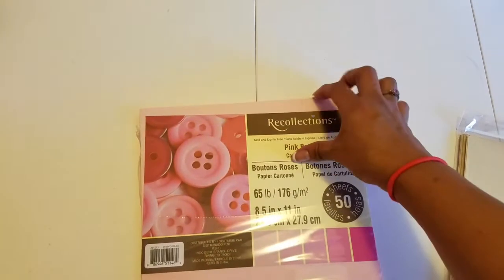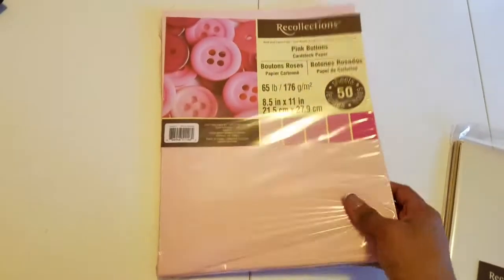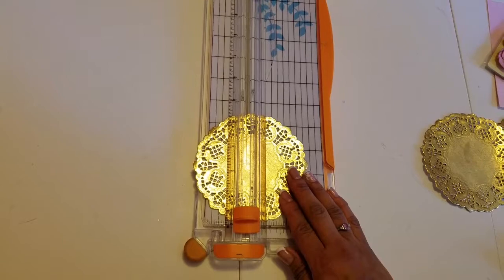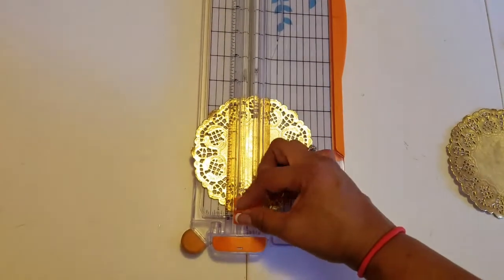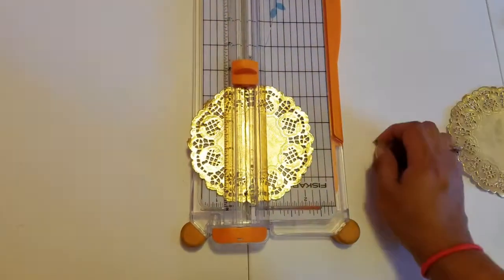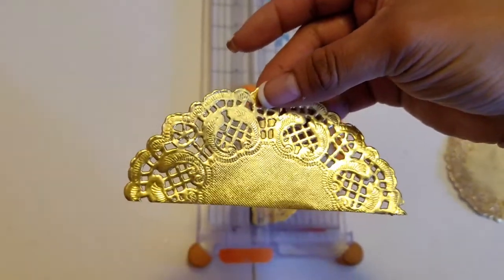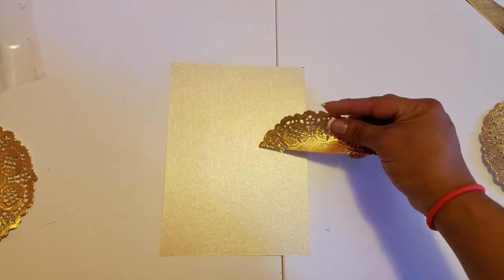We're only gonna be using the soft pink on the front. Okay, so let's get started. The first thing we're gonna do is grab our paper dollies, put them in a paper cutter, and just trim them like that. You gotta make sure you make it symmetrical.